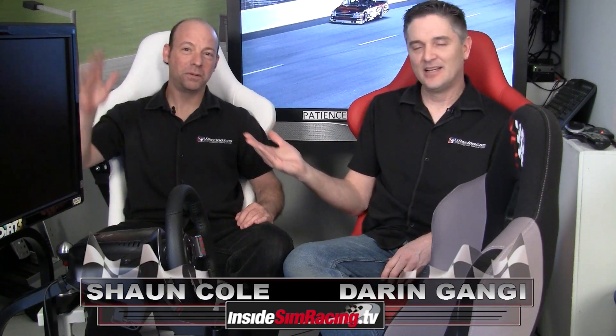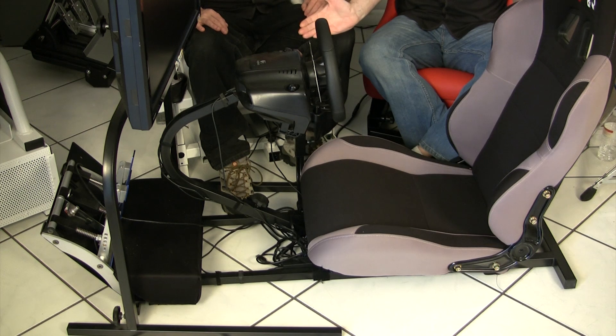Welcome to Inside Simracing. I'm Darren Ganji here with my good buddy Sean Cole and we're here today to review the VRC Mark II by Bob Earl.